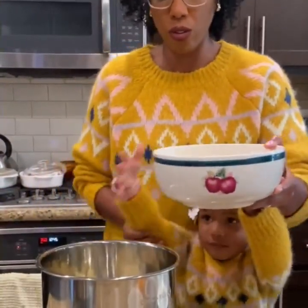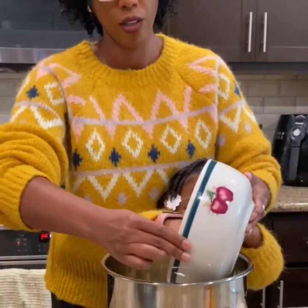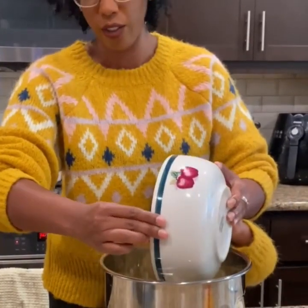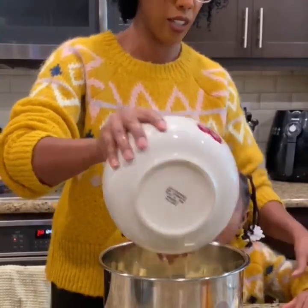Okay, hold it carefully. And show us how you scoop it out. Very good. Oops, one more piece, one more piece. Good.